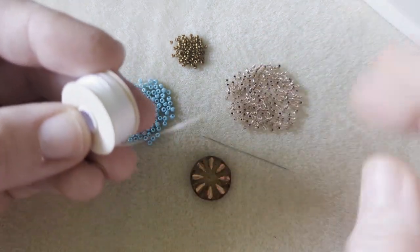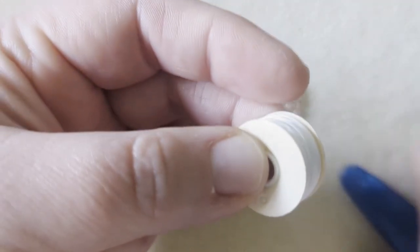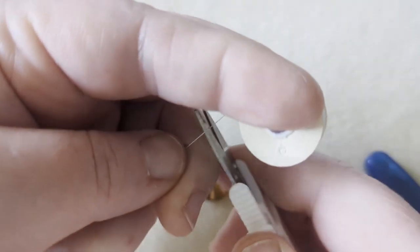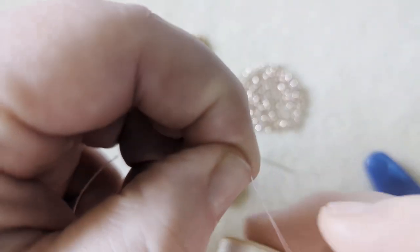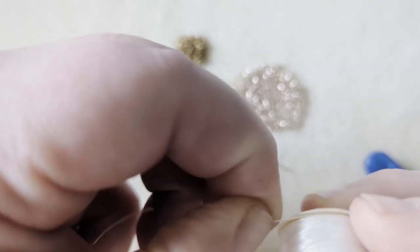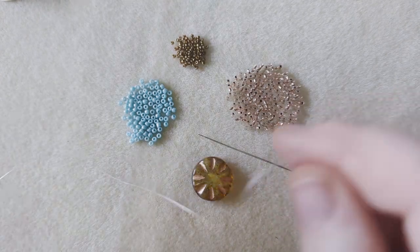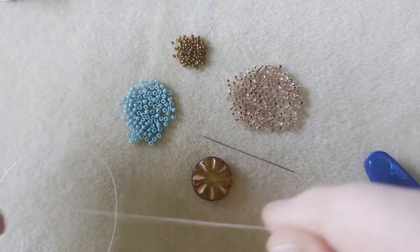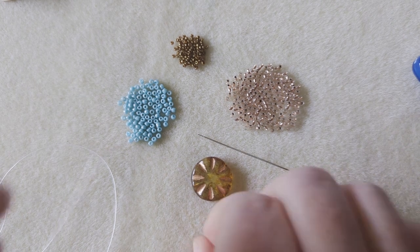I'm going to pull off an easy to work with amount of thread — about an arm's length. My grandma taught me how to measure a yard by putting the end of the fabric to my nose and then extending my arm away from my body, so that's what I use to measure. I'll probably have some thread left over and that's okay — if I don't, I can add thread. It's fairly easy to add thread to a beading project.